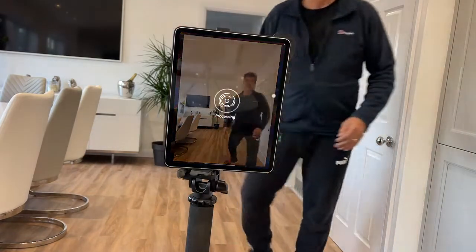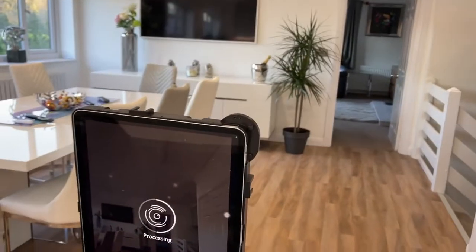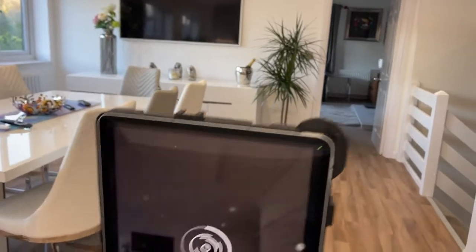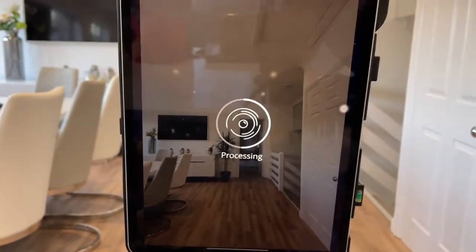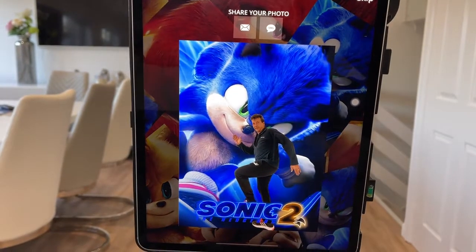Quick pose. The reason we need fast Wi-Fi — our Wi-Fi at home is extremely slow — is that it's going to take out all of this background and go around all the edges. So once it kicks in, it should be about now. There we are. We're done.